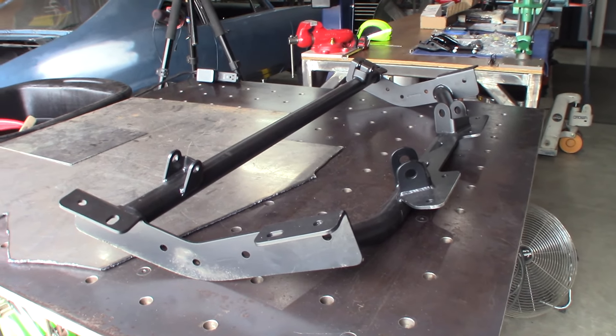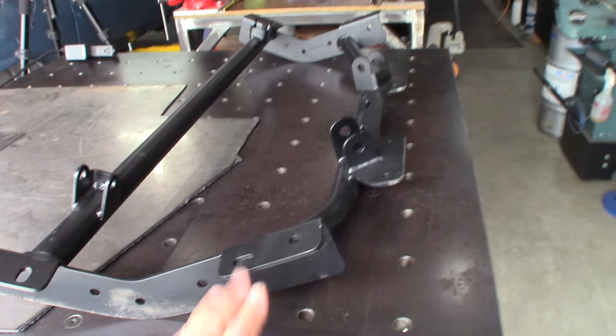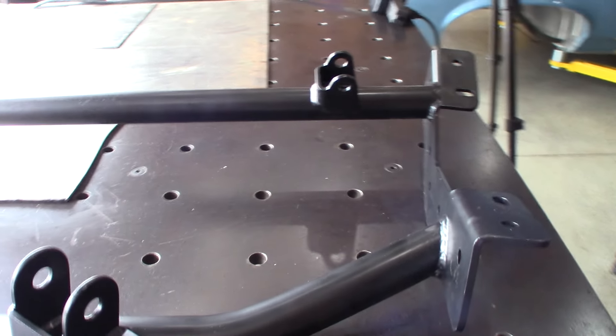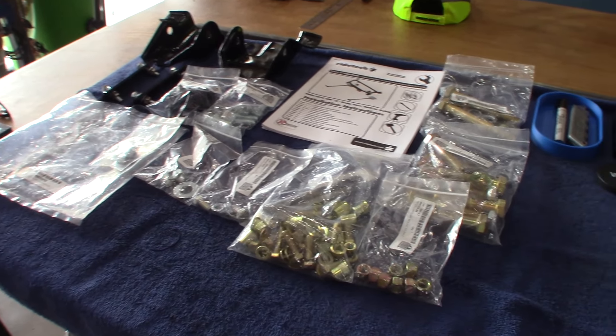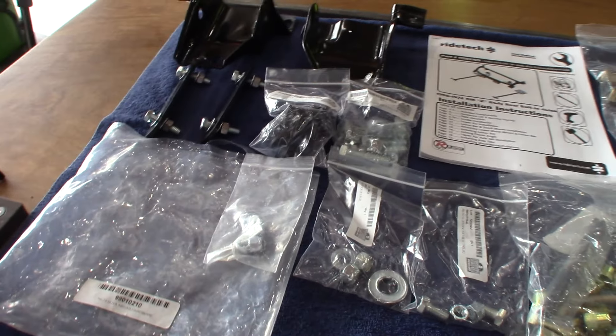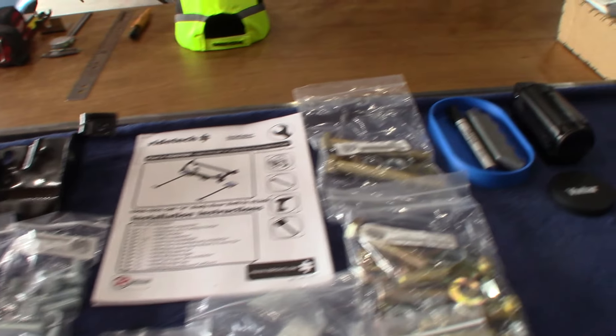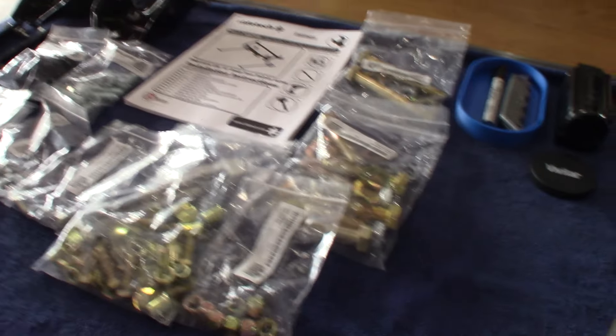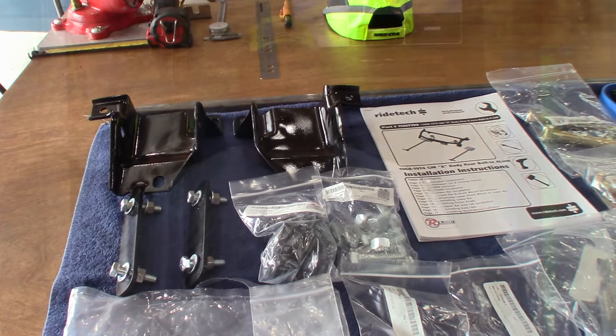I decided to go with all RideTech suspension, and this is their four-link cradle for the '70 Nova. I wanted to trial fit this in the car before I welded in the tubs just to give myself a little bit more access. This is the hardware kit for the cradle — it's a true four-link. It's pretty trick, I really like it. I trial fit it in and I'm going to have to make some adjustments, but all in all I'm looking forward to it. I hope you enjoyed this update. I'm going to hit it hard again today. Get out in your shop, build something cool, and until next time, see ya!